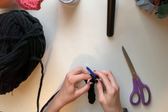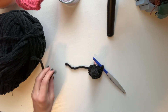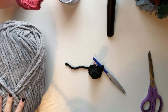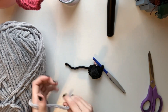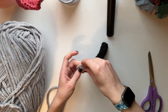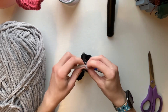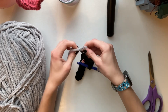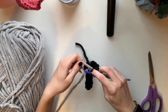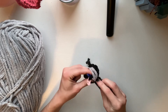Here's me performing a color change where I only leave two loops on the hook. I cut the yarn and then I will attach the next yarn. In this case the yarn I'm using next is gray. I'm going to tie it onto the remaining strand of black yarn and pull it down to the bottom. I'm going to complete the single crochet with the gray yarn, then I will start my next round.